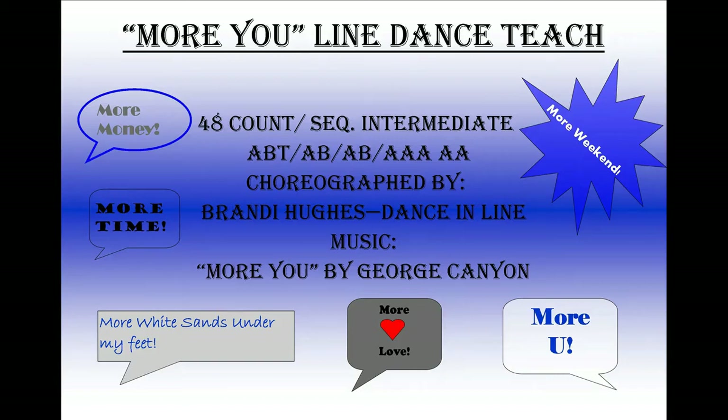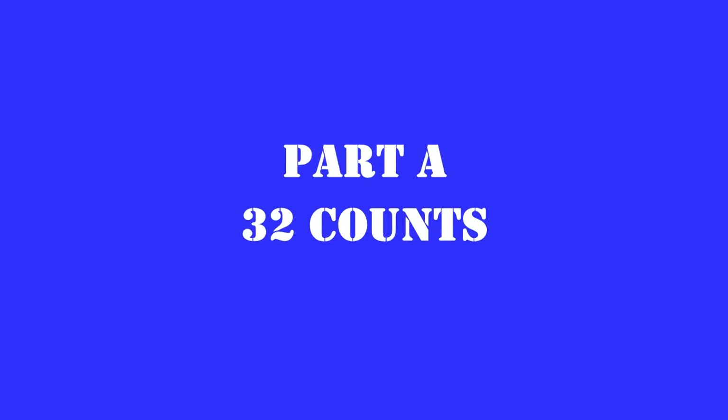More weekend at the end of my week. More white sand under my feet. More time, more money, more sky, more blue. More fun, more summer, more love. More you.